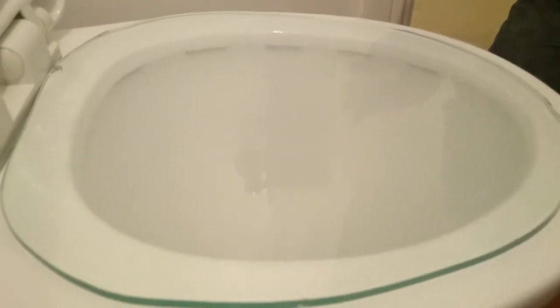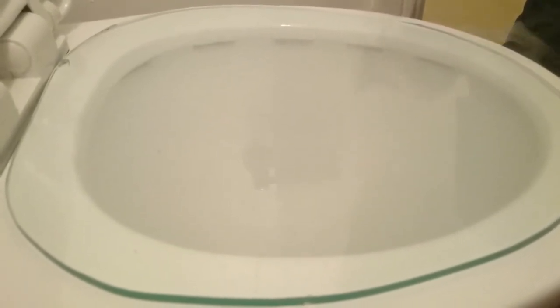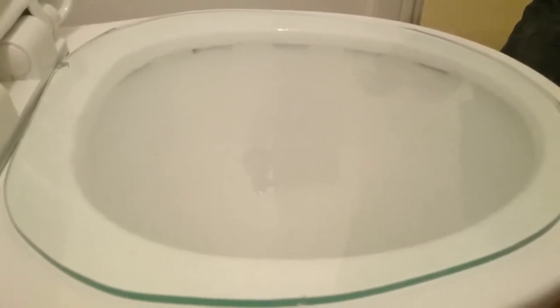Now I am turning on the ventilator with the remote control and the ventilation activates. I hope you can see the movement of the air underneath the glass. The smoke disappears into the toilet and stays in the soil pipe, meaning it does not let the stench come back up.